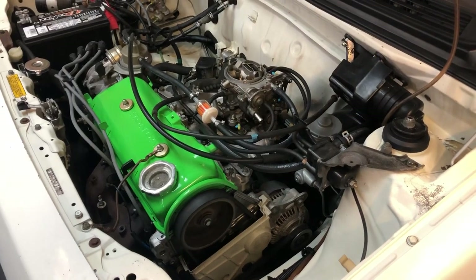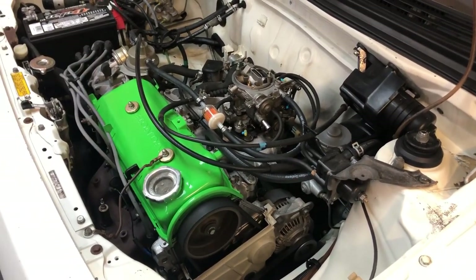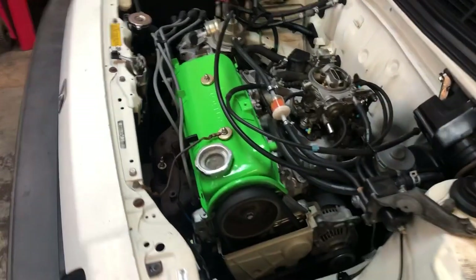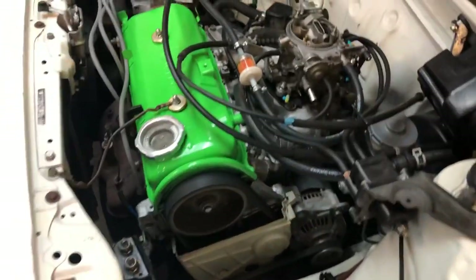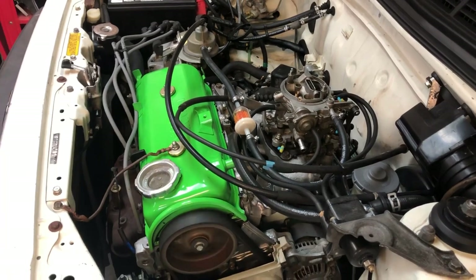If you haven't done any of these precautions, you might have to change a plug or something — it might run a little rough. But this is what it's like when they run free, nice and smooth.